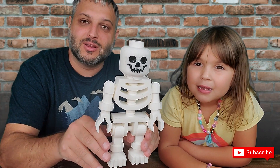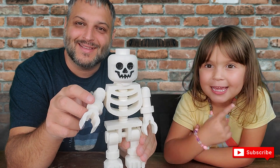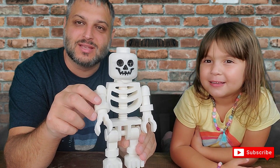If you liked the video, go ahead and subscribe. We have more Legos coming later. Hit that like button and we'll see you next time. Bye!